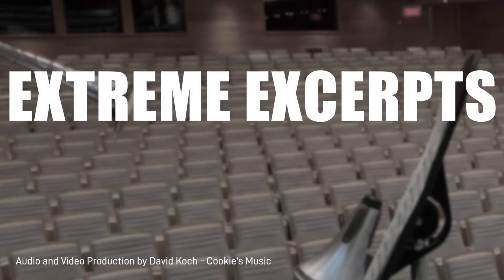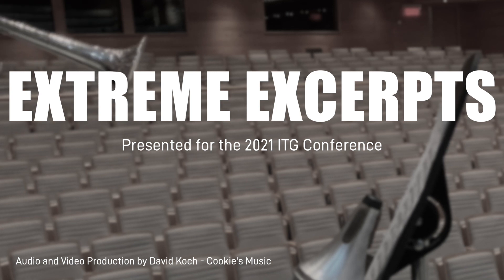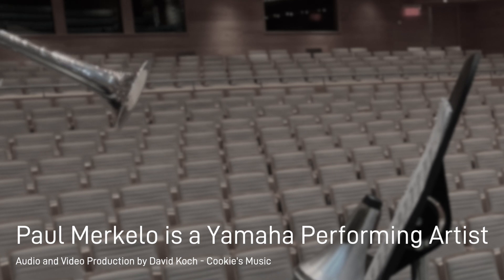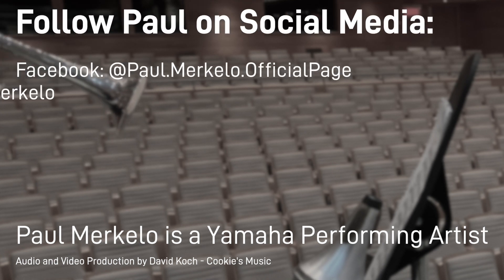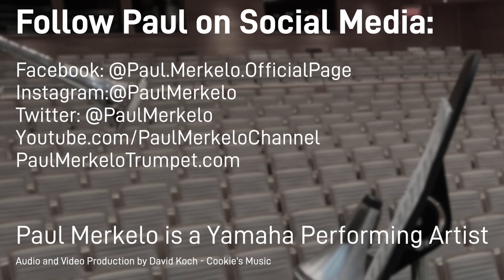Good luck at your next audition. Thank you.